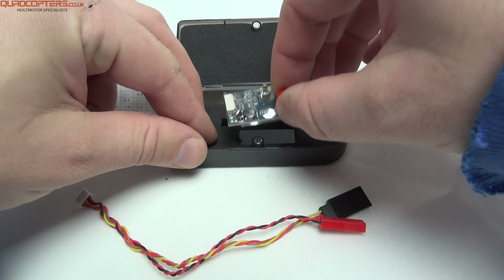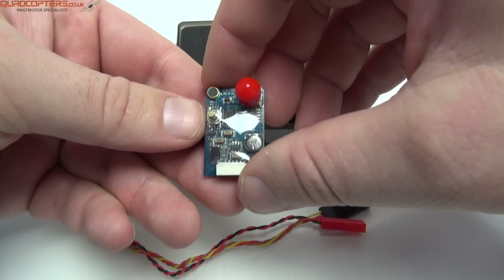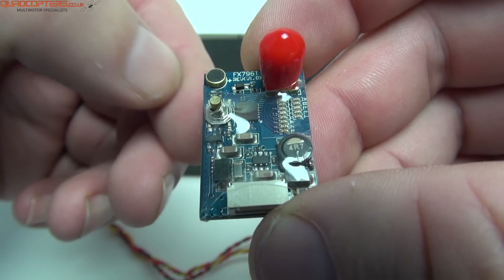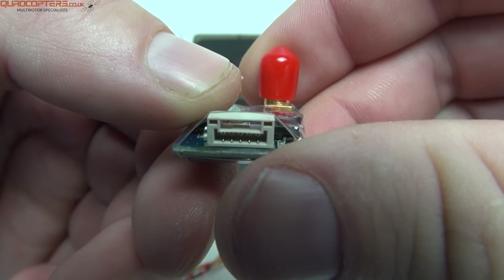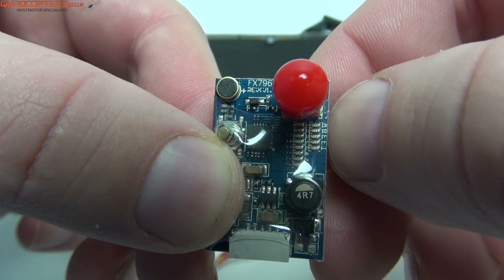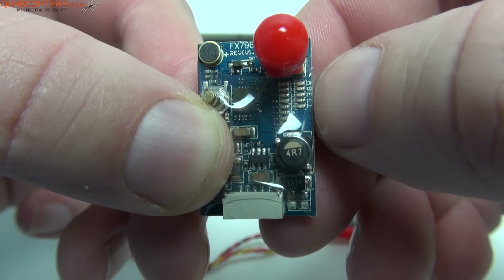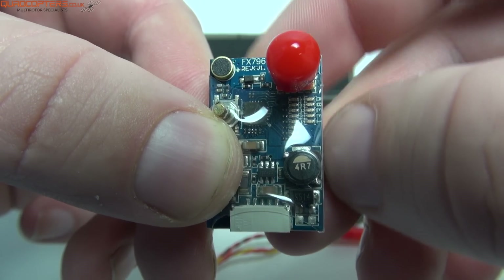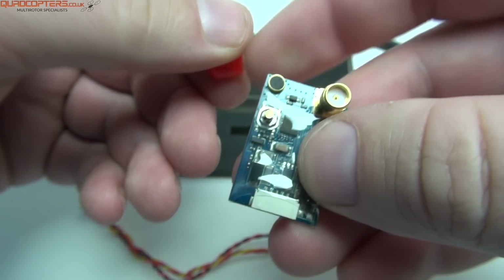The video transmitter itself measures 31mm by 20mm and weighs 7.5g. Going from the top left you can see it has a built-in microphone. Underneath that is the channel selector and band selector, and at the bottom we have the power and video connector. On the right-hand side there are LEDs for band selection and channel selection, giving you a visual representation of what band and channel you're on, which is saved in onboard memory for next time you power it up.